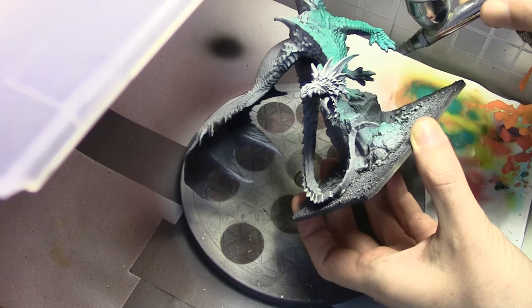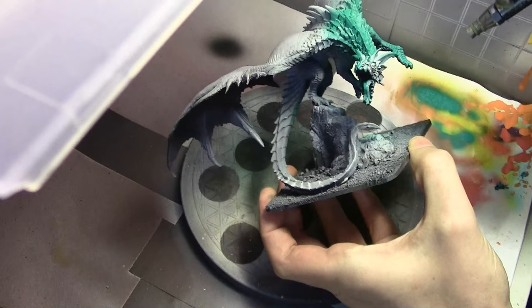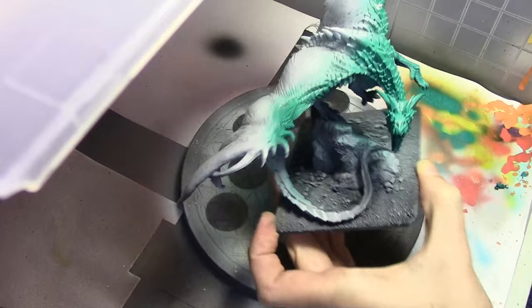So as before, to save a little time and speed up the process, we're beginning in the airbrush booth. Starting off with a mix of Vallejo Model Color Deep Green mixed with about equal amounts of Vallejo Model Color Emerald.